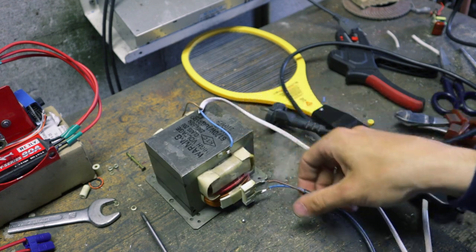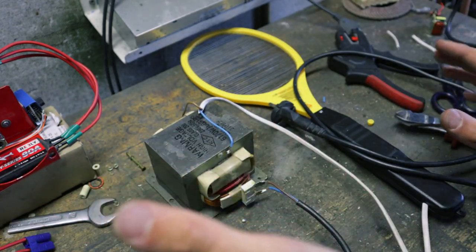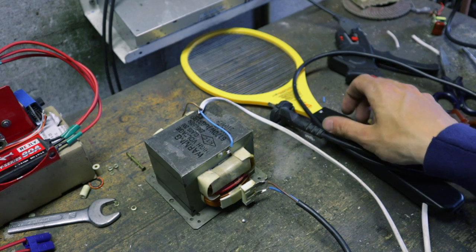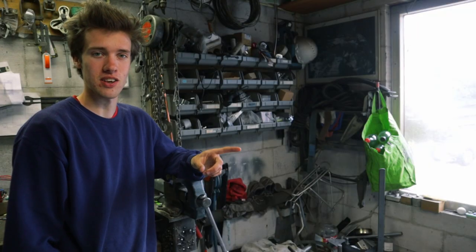There we go. Don't touch this, or this, or anything actually — just everyone stay away from this while it's in operation. So now, in theory, when I plug this in, I should be able to zap bugs. It's finally time to test this thing out.